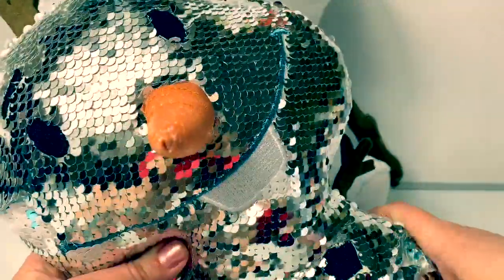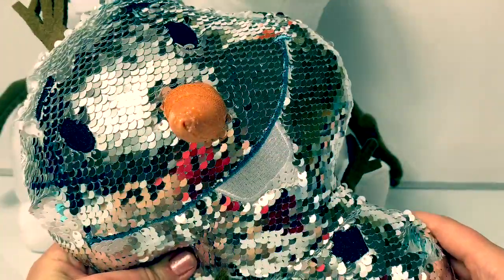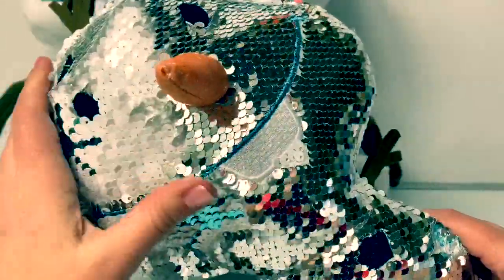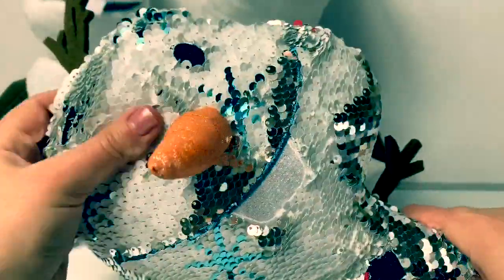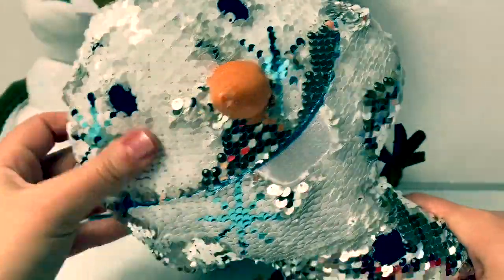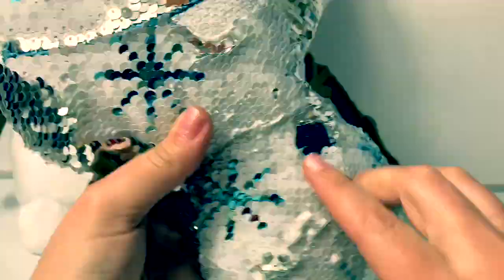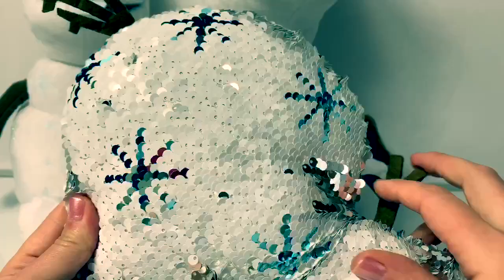This Olaf is a reverse sequence Olaf. On this side, he's silver. And when you flip the sequence, he turns white with blue snowflakes. See the blue snowflakes? Reverse sequence is so cool.